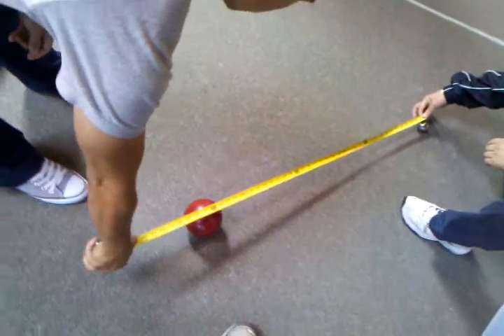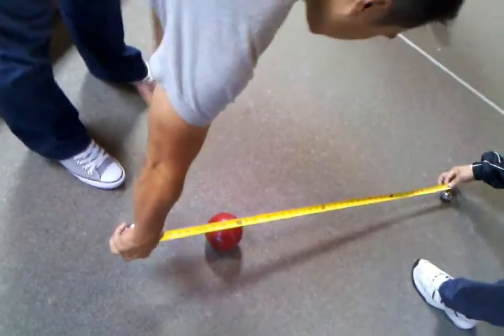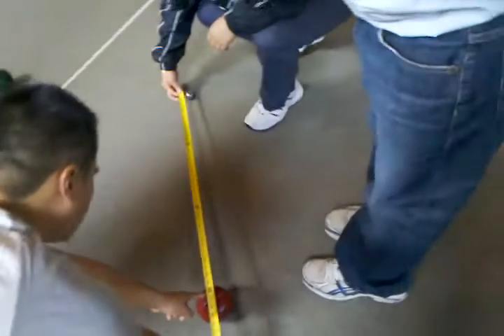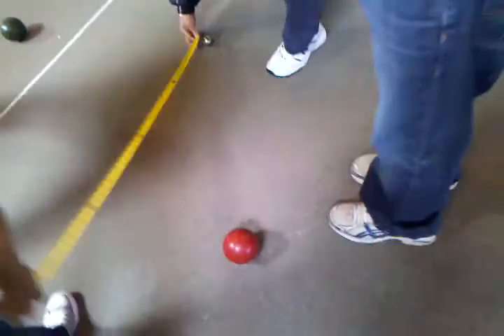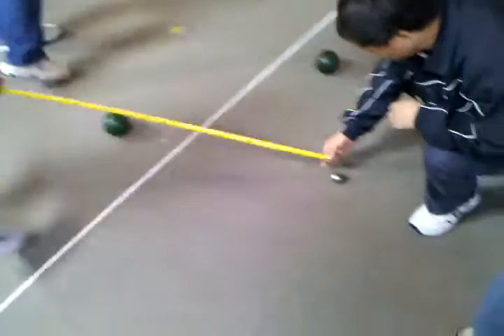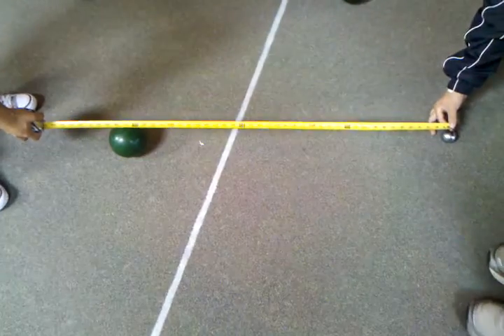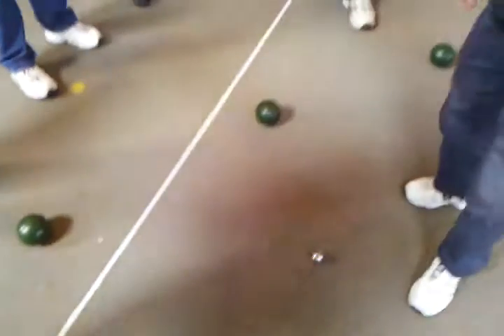So 34 and a half. You see the edge? Go to the center. Center? Yeah. So 36 and a half. Yeah, the red one is closer. Yeah. This is like 37 and a half. So move forward.